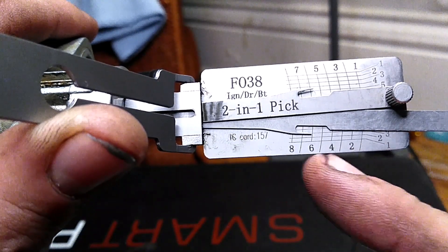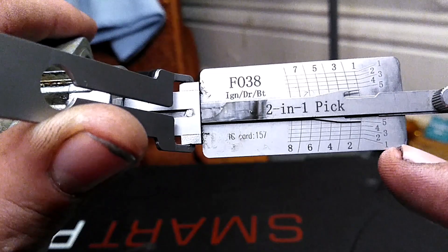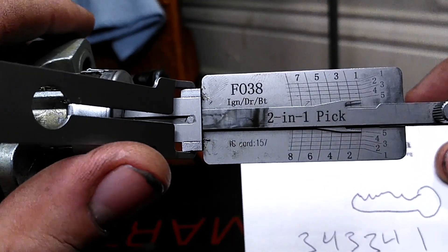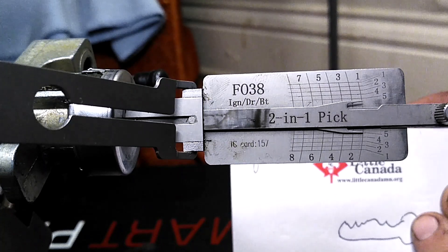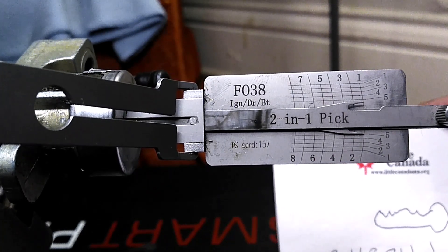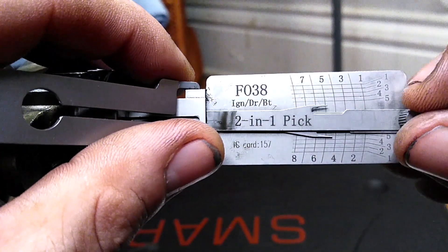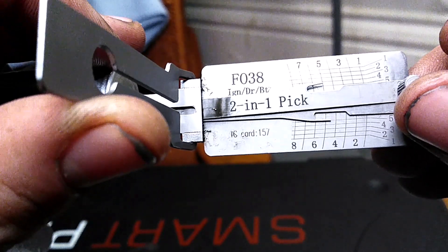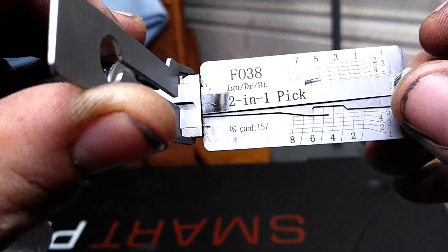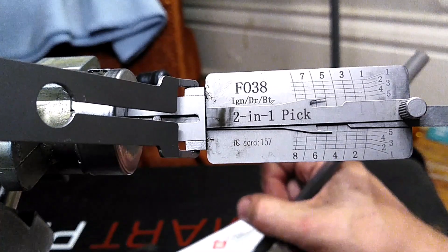So this is a door lock, so we only have the first six cuts. Number seven and number eight aren't going to have anything in them, so they just go to one. We simply write these numbers down. I like to draw a little picture with the orientation of the key so I know which way the numbers correlate to the Lishi and the key — which way I have to cut it. Wafer five reads as a number five cut — I think I wrote four there, so I'll change that to five.